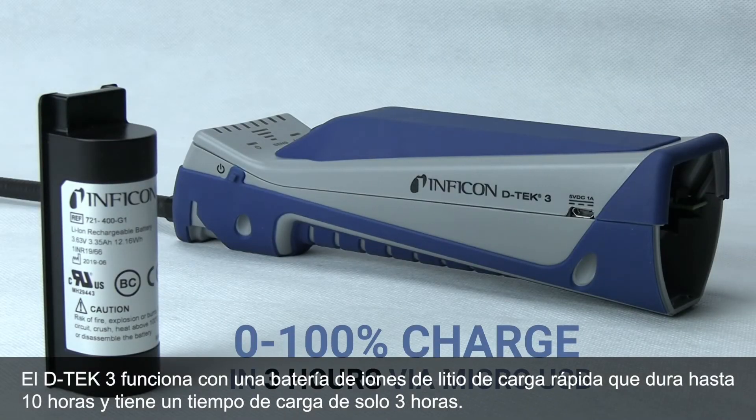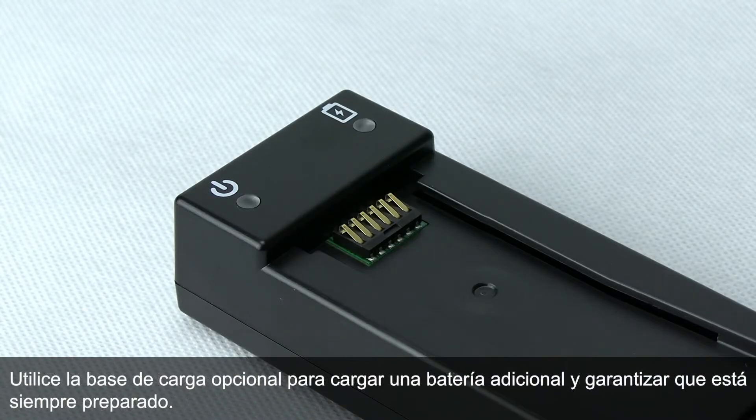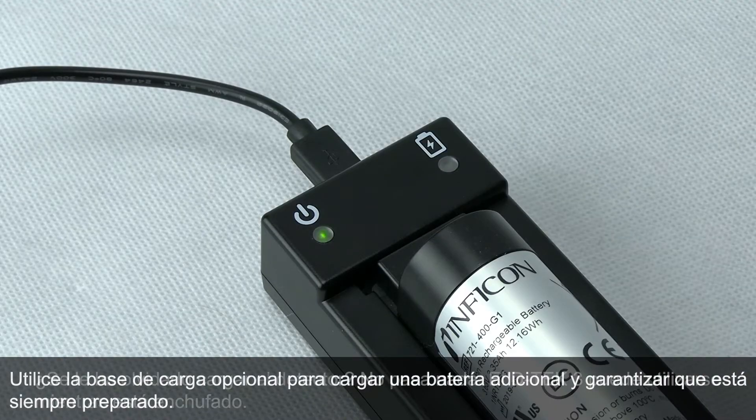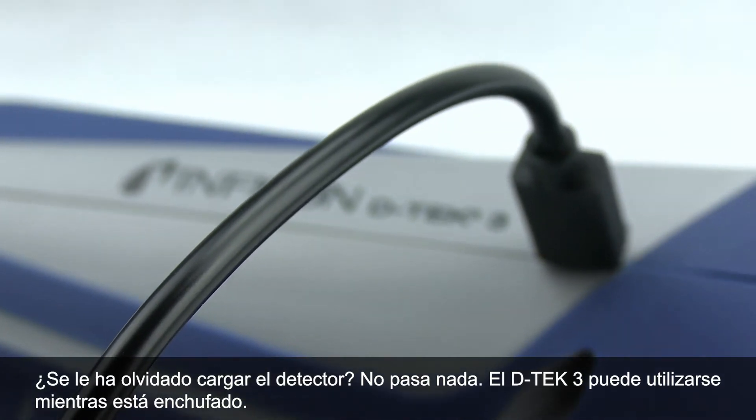Powering DTEC-3 is a quick-charge lithium-ion battery that lasts for up to 10 hours with just a 3-hour charge time. Use the optional charging cradle to charge an extra battery and ensure you're always prepared. Forget to charge it anyway? No problem — DTEC-3 can operate while it's plugged in.